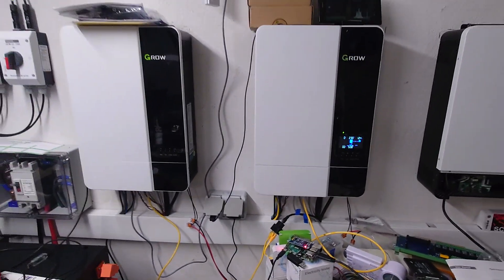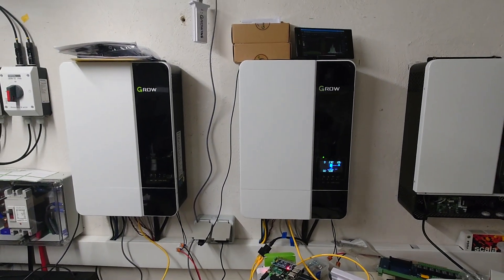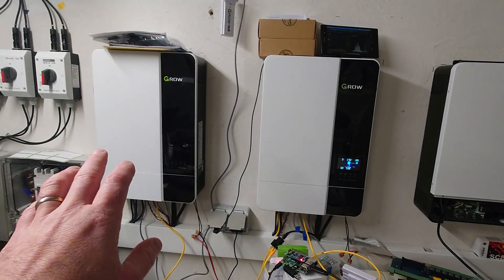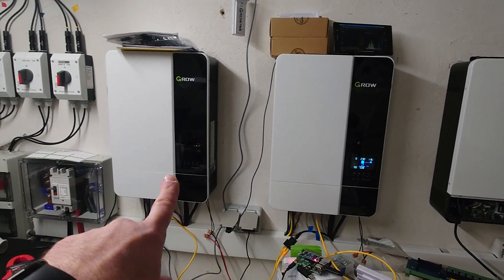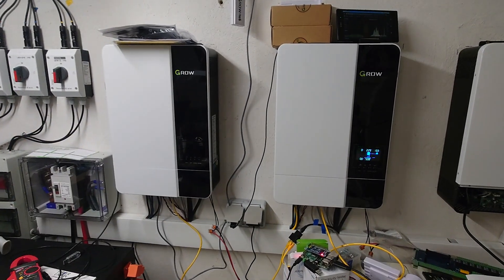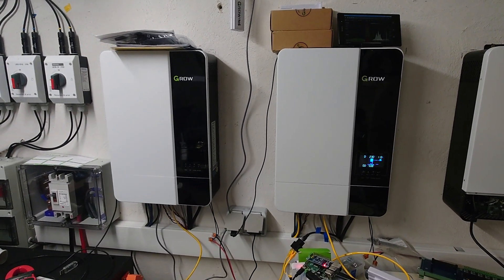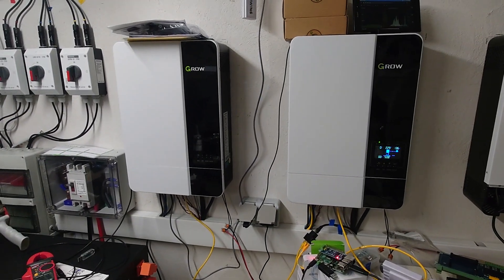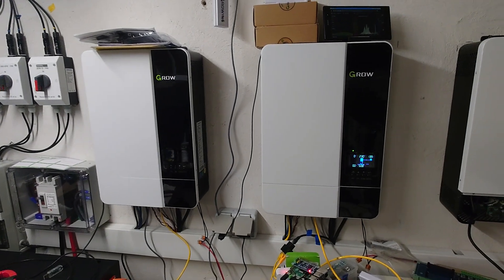I tested both adapters and they work great. I can switch between inverters, switch one off and switch it back on, run both at the same time, and the communication is established and they still have all the information from the battery — including for charging.